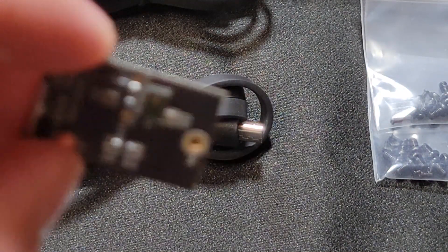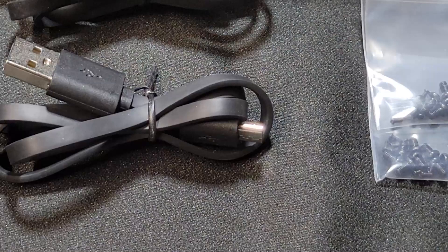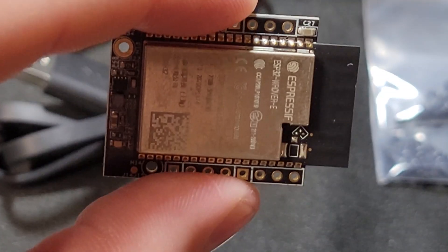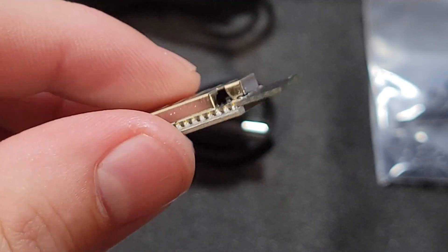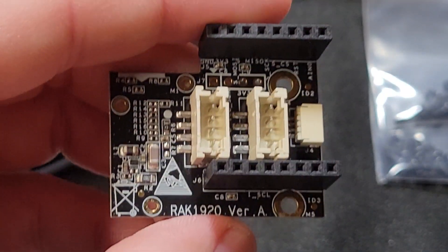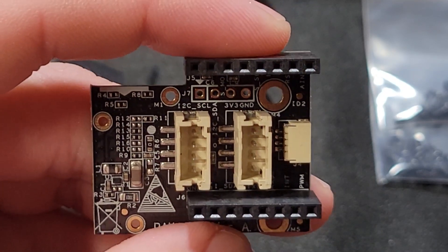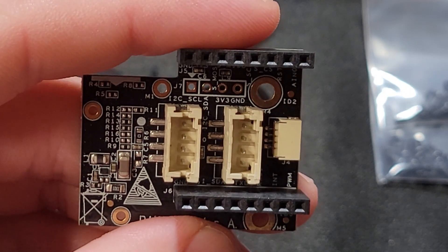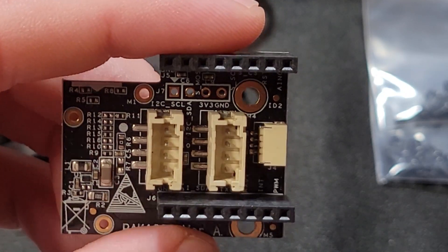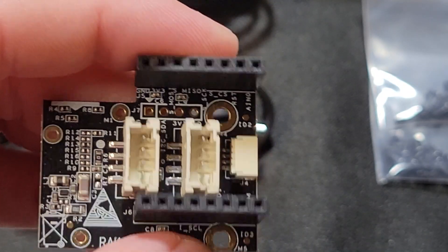They also have a microphone sensor, so those are all the different sensors available. As far as modules go, they have a Wi-Fi interface module, which allows the unit to connect through Wi-Fi. They also have a sensor adapter module — this allows you to add sensors from other manufacturers to the platform.